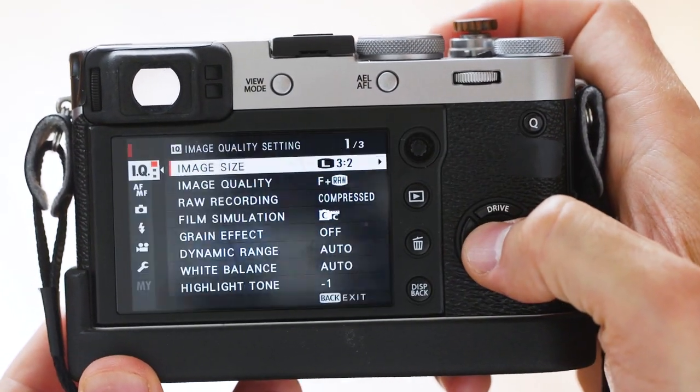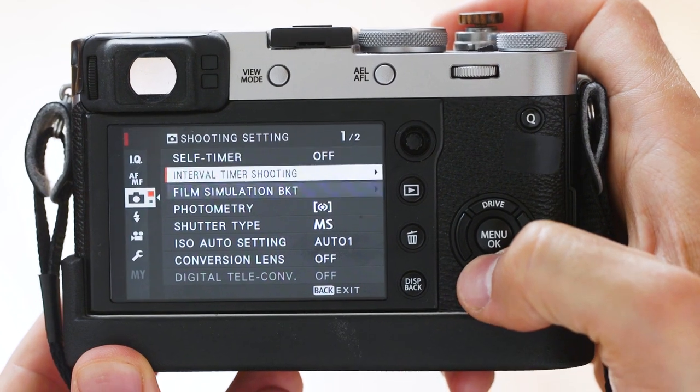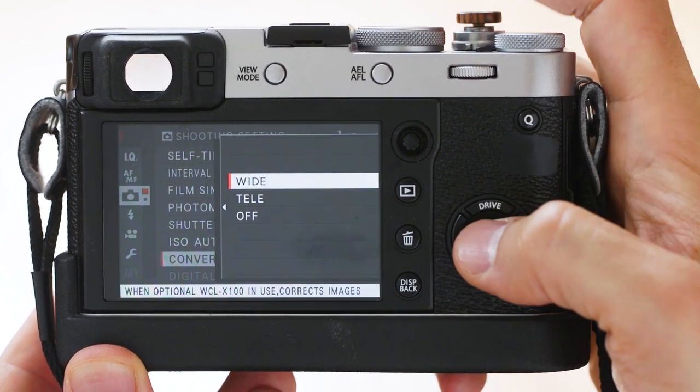So I'm back in my hotel room. I shot for like three or four hours and I skipped dinner - I just had to shoot. Now I'll give you my feedback. By the way, this is the first version, not the WCL X100 Mark II. The newer version has a magnet inside and communicates with the camera so it switches on lens corrections automatically. With the older version you have to go in the menu and do it manually, but it's not a big problem.